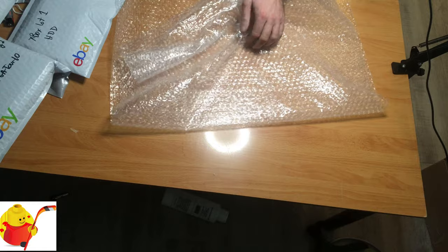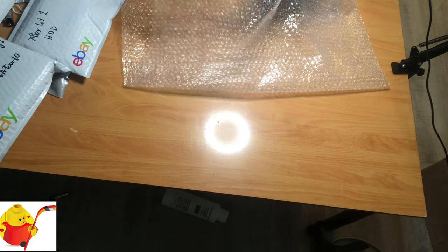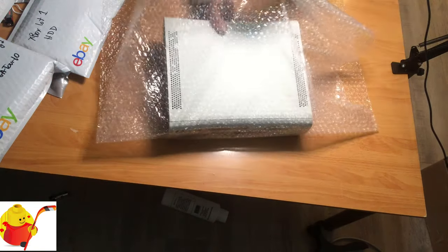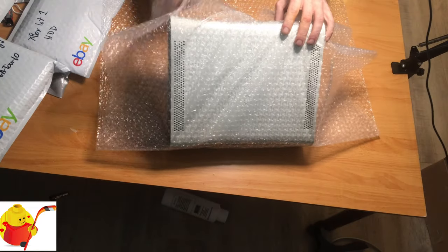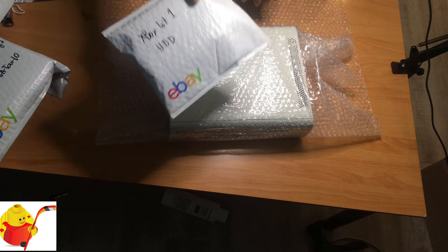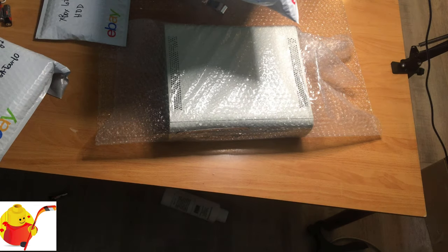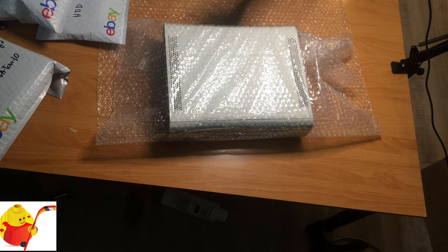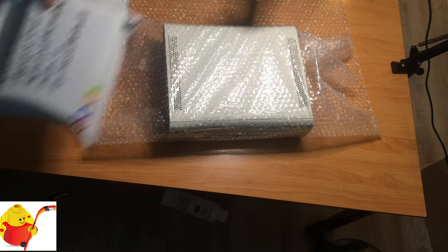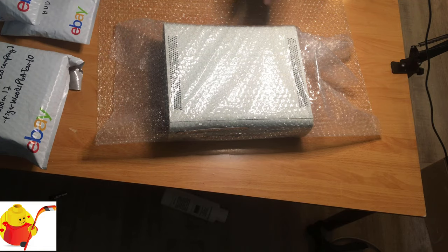I'm showing how I'm wrapping this up so when I edit this video together, people can purchase or bid with confidence. I've already disconnected the hard drive and put it inside its own bubble mailer. The two Xbox controllers are in a bubble mailer, all the games are in DVD-style cases inside a bubble mailer, and the Xbox video cables are in a bubble mailer as well. They're all going to be wrapped together.